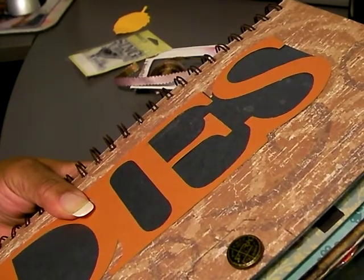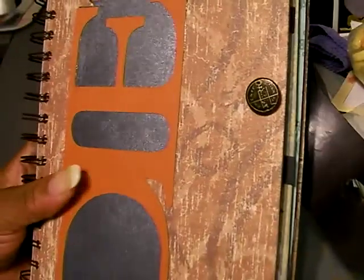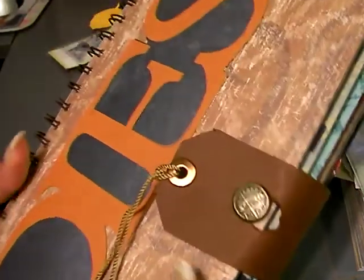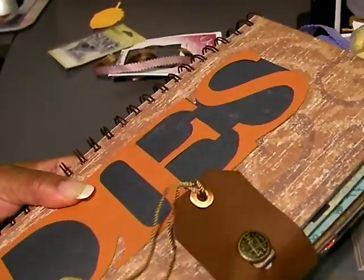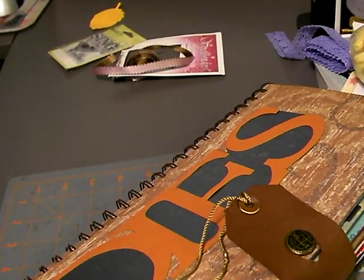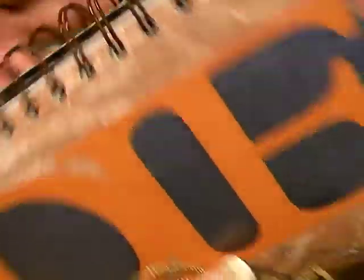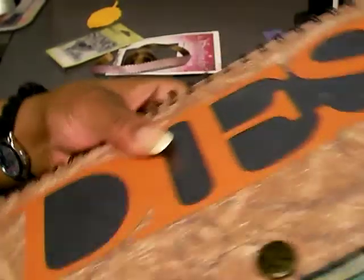What it is, is 12 by 12 sheets of paper. The actual book itself is 6 by 12. I took 12 by 12 sheets of paper, cut them in half, and then I used my Cinch machine to actually do the binding. Each 12 by 12 sheet creates two pages.